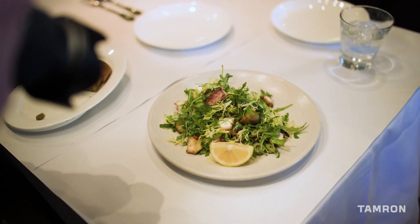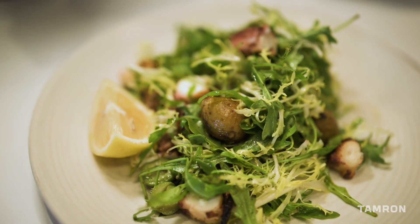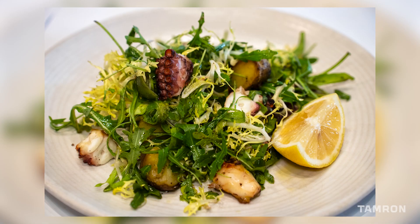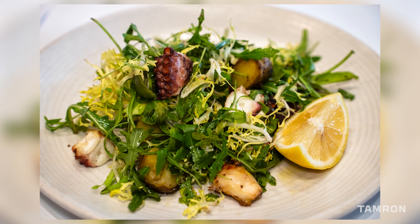The next course was an octopus and frisée salad. I concentrated on using just the ambient lighting — I wanted to show a lot of detail and texture, so I opened my aperture up to f/4 and got super close. With that combination, this is what it looks like — really delicious.